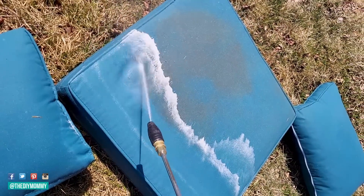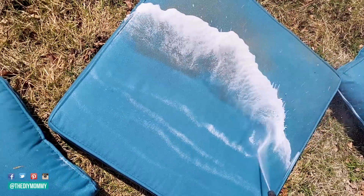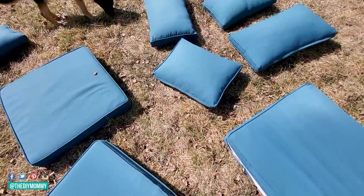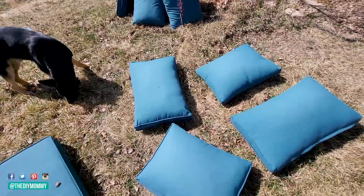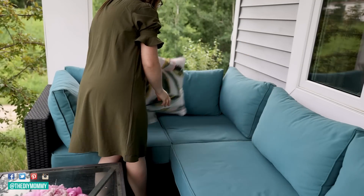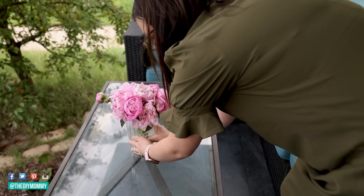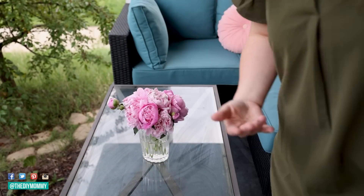Look how satisfying this is as the dirt comes right off. You want to make sure to do this on a sunny day and then let the cushions sit on your front lawn to dry. Once one side is dry, you can flip them over and let the other side dry so that there's no watermarks. I left these out in the sun for about half a day and then put them back on our patio furniture on the porch — they look so beautiful, using some throw pillows I had on hand and some peonies from our garden to decorate the porch in a really simple manner.